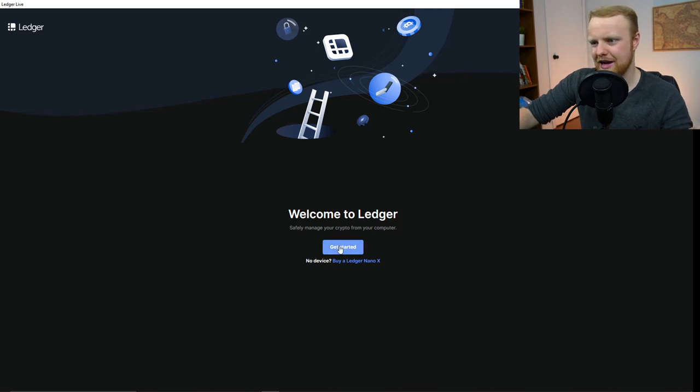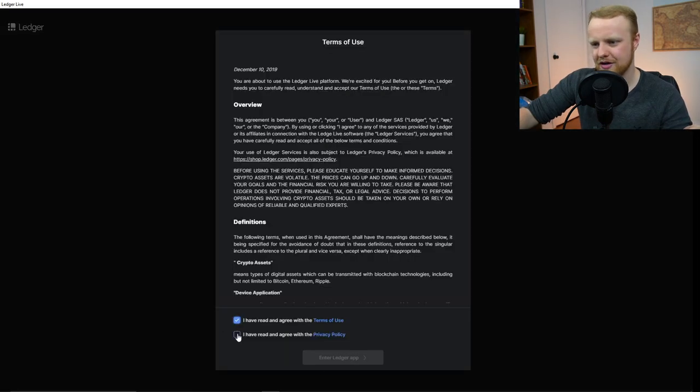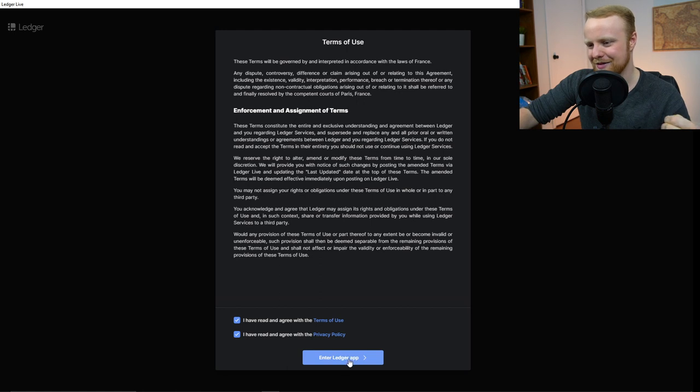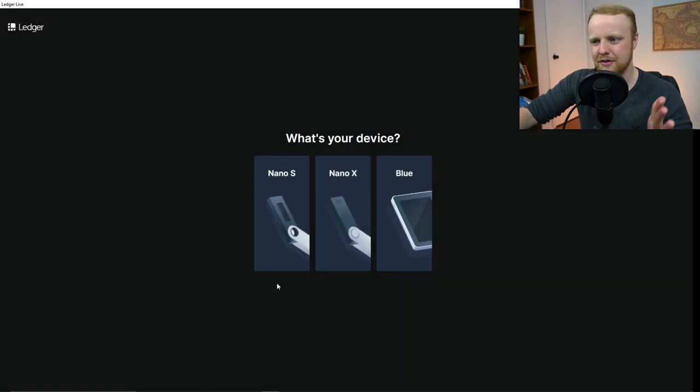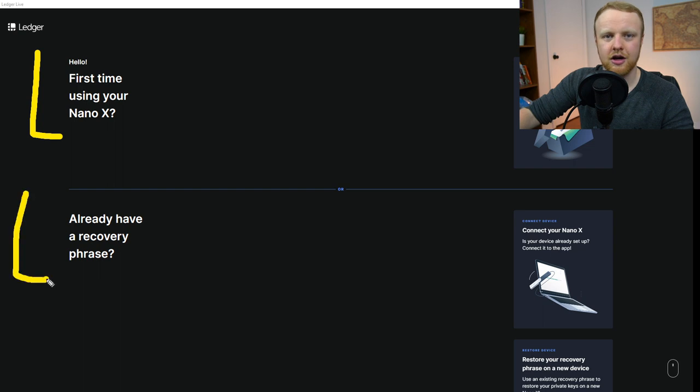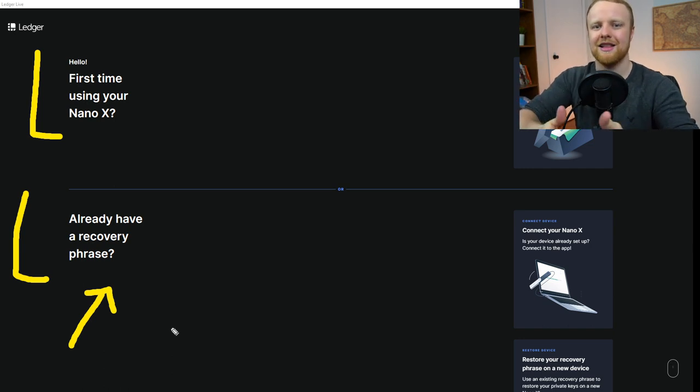Now to get this actually up and working, we're going to have to download the Ledger Live app. Once you download it from the Ledger website, you'll see a page and we can click Get Started. You're going to have to read all of this and make sure you agree with everything. Now you're going to be able to choose which product you bought — there are three different selections, we're going to go with Nano X. You'll see two different options here for first-time user or to recover. Remember that recovery phrase — if you lost your cold storage wallet and wanted to restore it, you could buy another one and use your recovery phrase to recreate the cold wallet you had before.